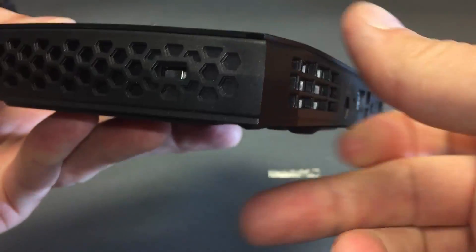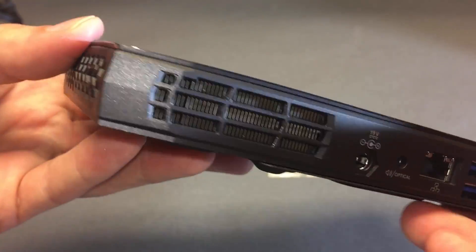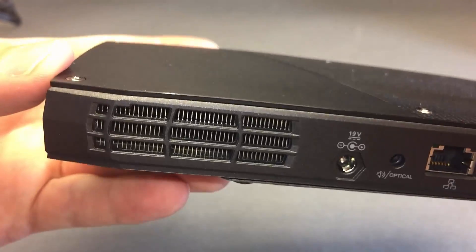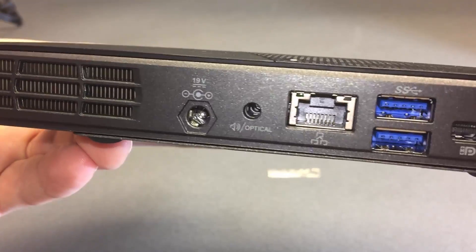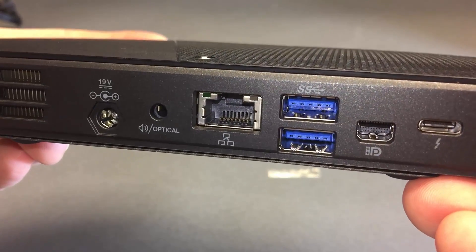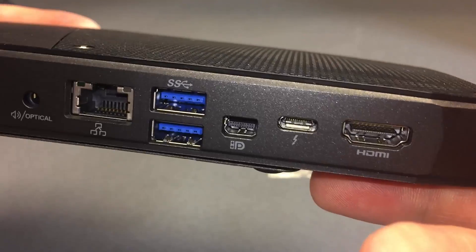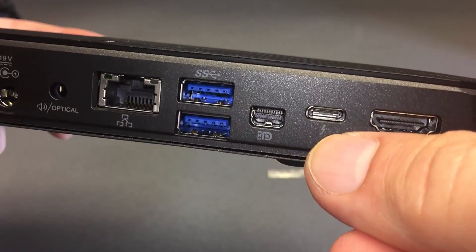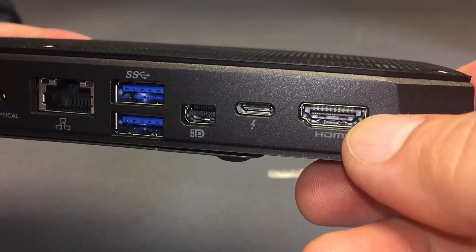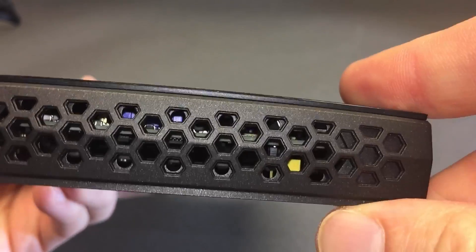Honeycomb on the side — that is not letting air through, just for looks. There's a Kensington lock hole. Now we're talking some heat vents — that's a practical grill. DC input of 19, optical, Gigabit, two USB 3s, USB 3.1, DisplayPort, Thunderbolt, USB Type-C, HDMI. It's a very nice set of modern interfaces.